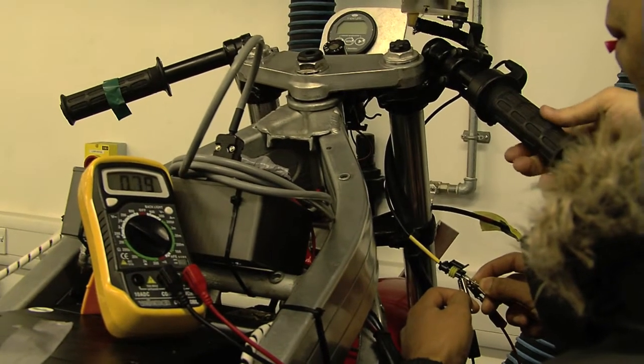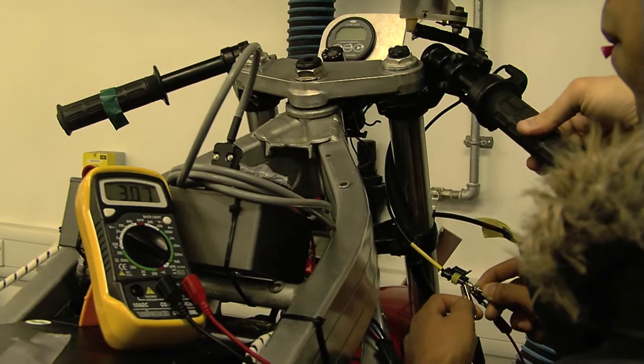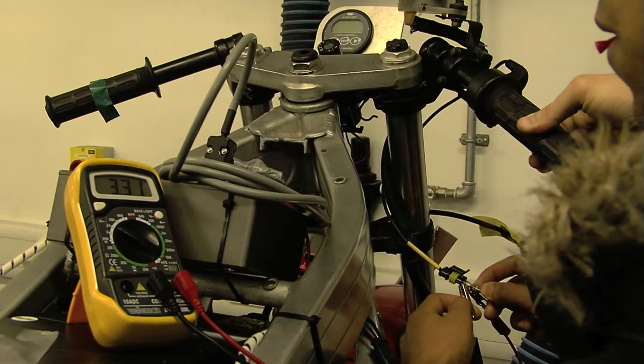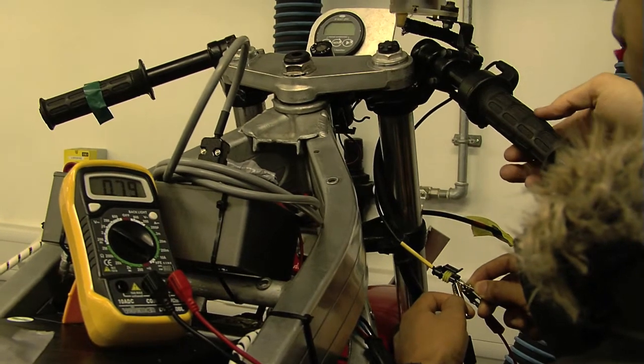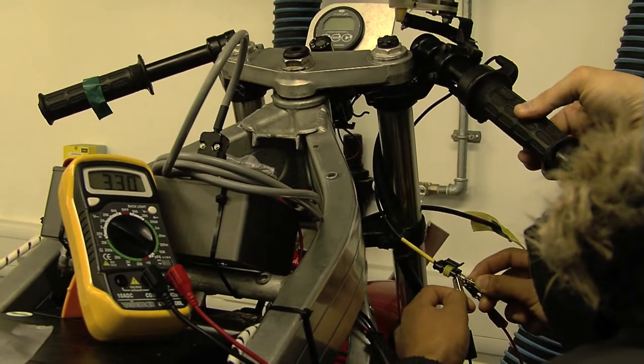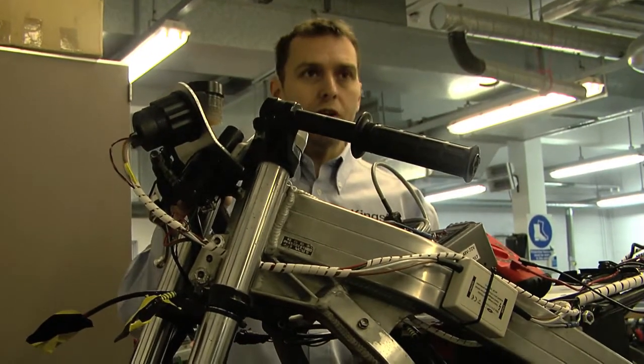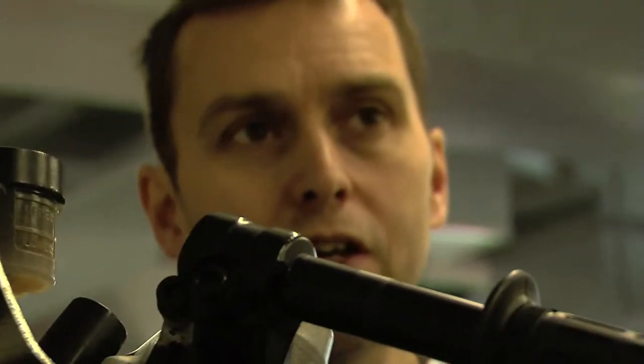So it should be about 0.5 at rest, going up to about 4.9. So that throttle is slightly off — we need to see if we can adjust the end stop on it. What it's telling me is this twist grip here should go to about 4.9 maximum.